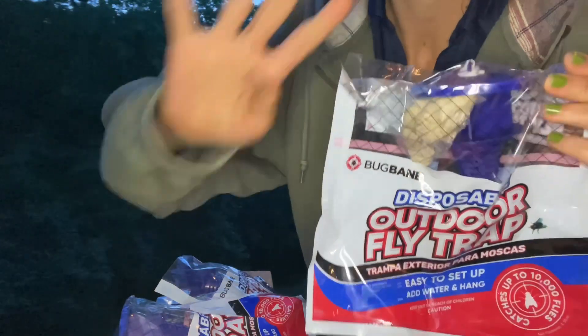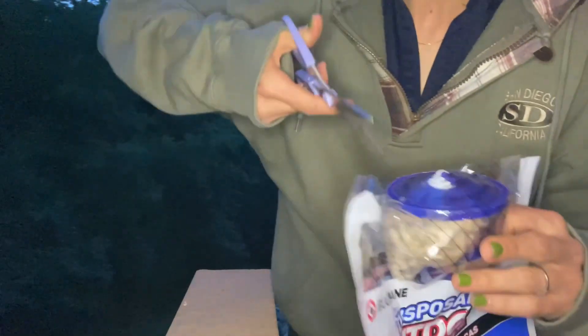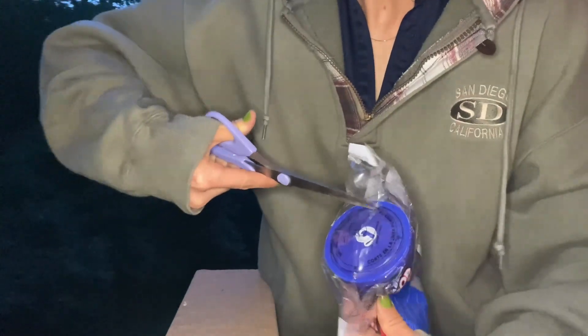Four fly baits, four fly traps. We're just going to cut along a dotted line.